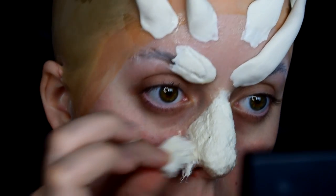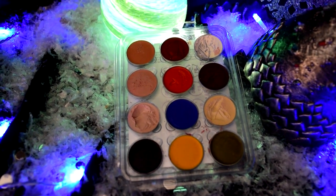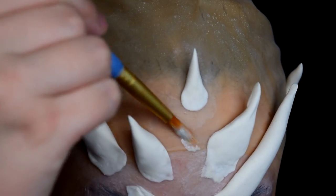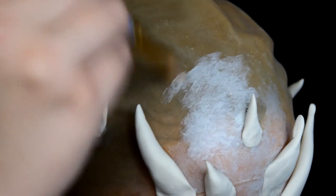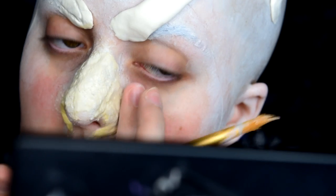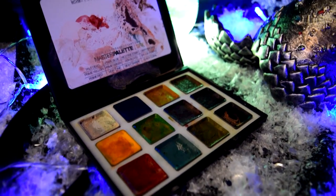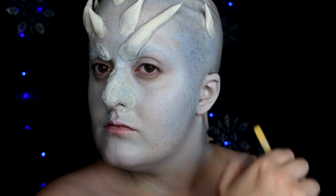Once everything is completely dry, including the pros aid cream, go ahead and give everything a good powdering. Moving on to the base painting. I used rubber mask grease paints, and I used a lot of white — like a lot of white — and I also mixed in some fair skin tone, some yellow, and a lot of blue. My method was to dilute my concoction of grease paints with some 99% isopropyl alcohol, dab it on with a paintbrush, and blend it out with my finger. Then to make his skin texture look a little bit more realistic, I'm taking some alcohol-activated paints — light blue, dark blue, and white in varying ratios — and using a splatter brush to apply the product very sporadically.